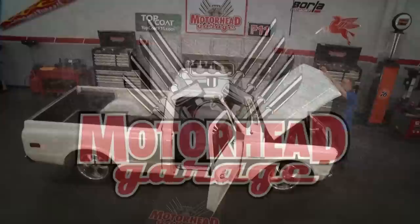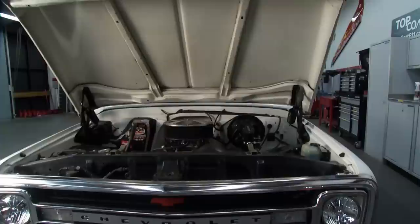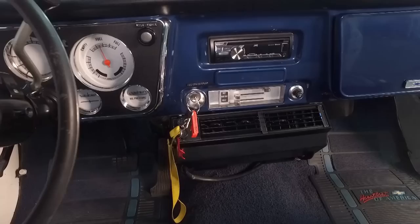This is Motorhead Garage presented by Top Coat, and this is a very cool episode because we have this 1970 Chevy C10 truck. It's a great looking truck on the outside and cool on the inside too — really like a time machine. This is what it looked like 50 years ago, except a couple of changes: three-point seat belts have been added for safety, and the owner has whited out some of the gauges on the dash for a cooler look.